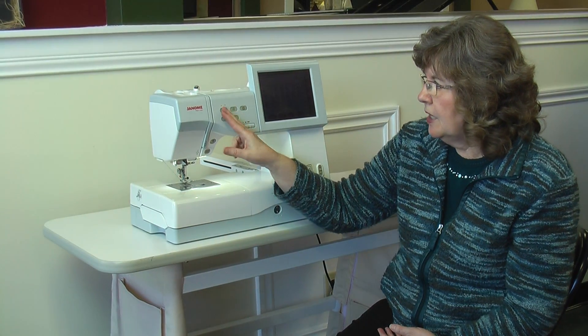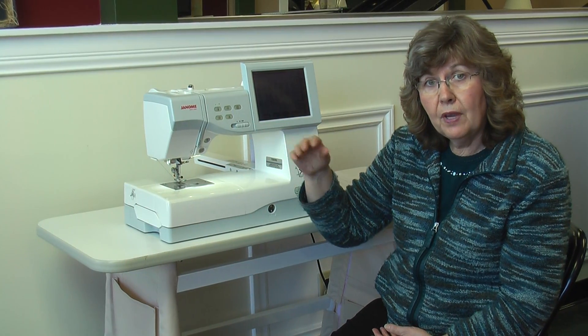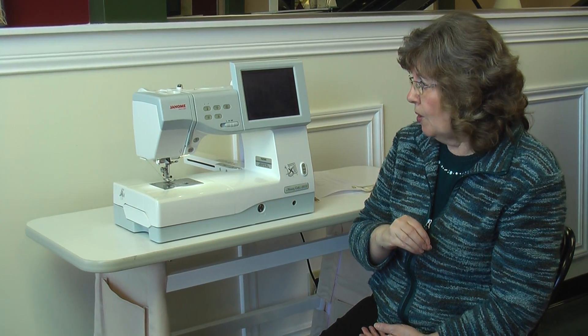It has, of course, your needle up/down position, lock stitch, and a built-in scissor. It clips your thread for you — top and bottom — and draws the two threads down to the bottom.